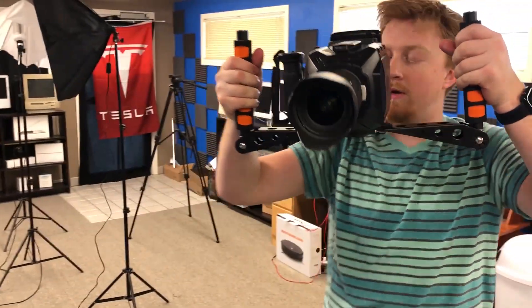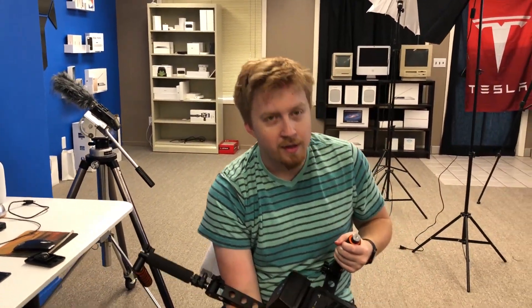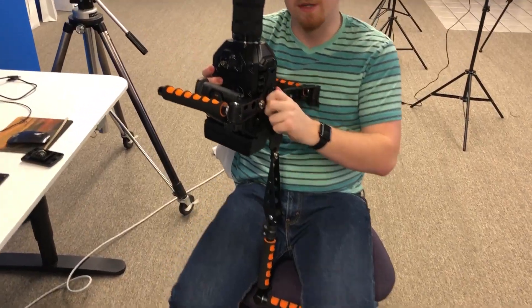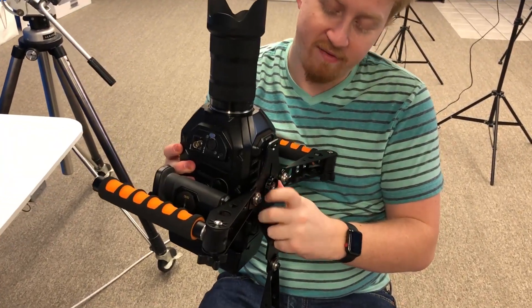I'll just vlog with this now. Why don't we just attach the Black Magic to the gimbal — that'll work right? I can tell these aren't made to go together, but we have a budget.